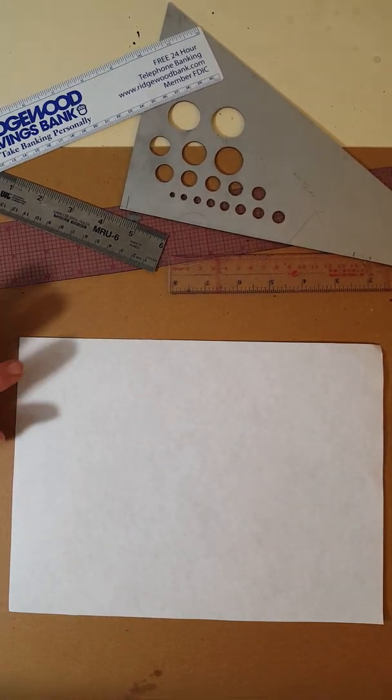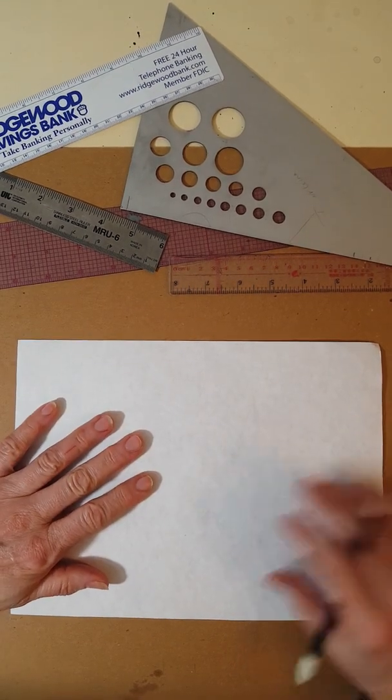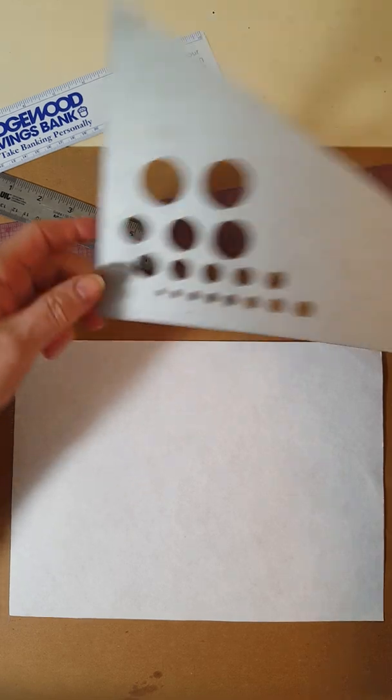Hello. Today I'm going to show you how to draw boxes in two-point perspective. You'll need a sheet of paper and you could use a ruler, or even a triangle with a 90-degree corner like this.